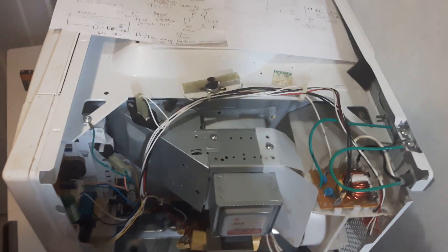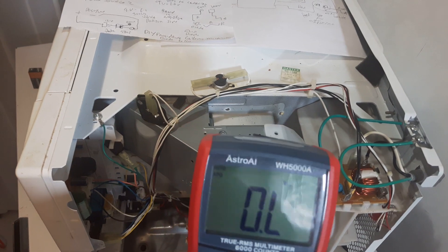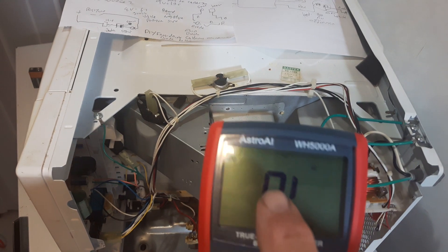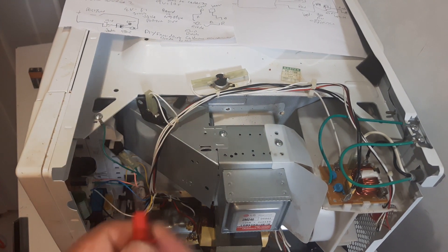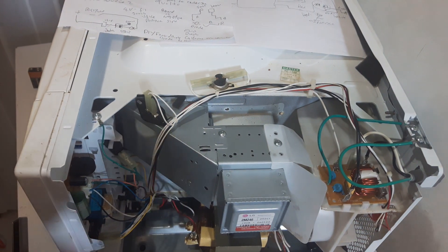To check the switches on the microwave, I'm going to set my ohmmeter to the ohms setting. I'm going to select the continuity symbol — it's like a little speaker icon. I'll set it to that so I can check my switches, which gives me an audible alarm, and then I attach the leads.